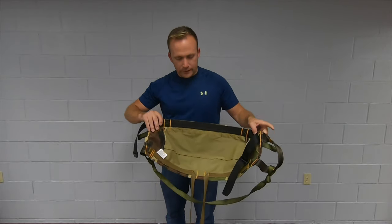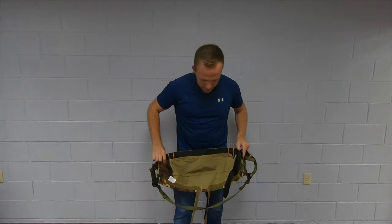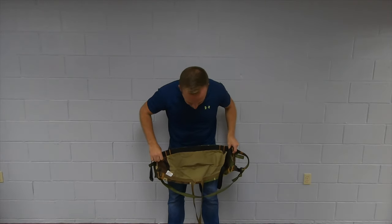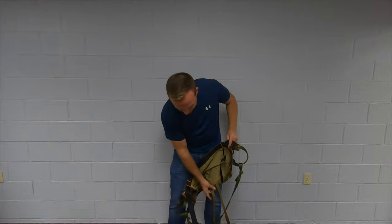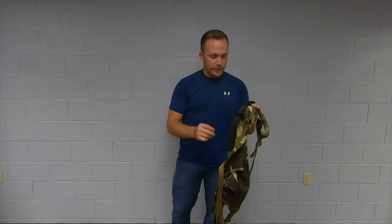One of the things I do like about the H2 saddle is the leg straps. The leg straps are sewn separately, so when this is around your waist, you can very easily just look at it, grab the right leg strap, and hook it to the little leg straps right here.